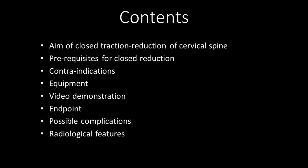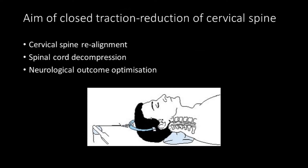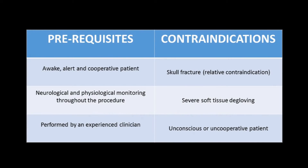The aims of closed traction reduction of the cervical spine are cervical spine realignment, spinal cord decompression, and neurological outcome optimization. The prerequisites of traction reduction are that the patient should be awake, alert, and cooperative.